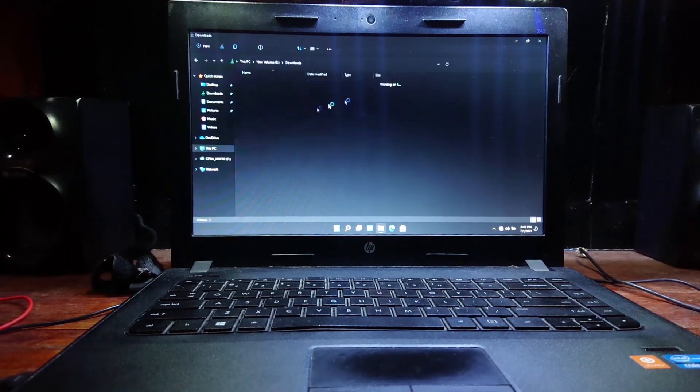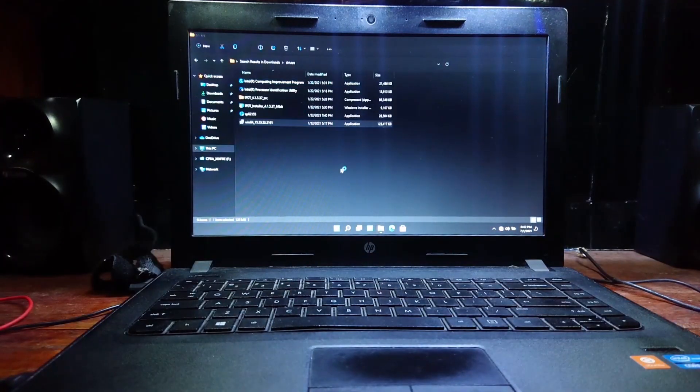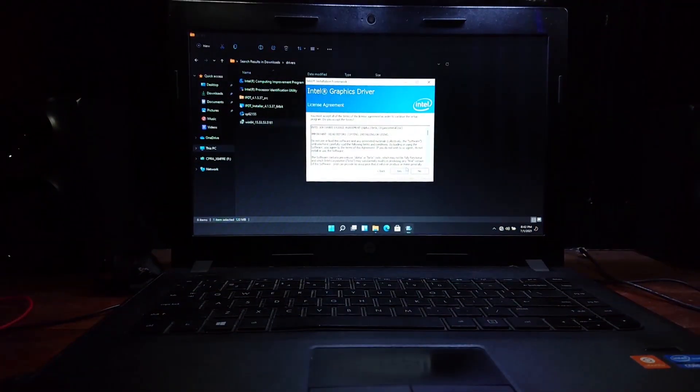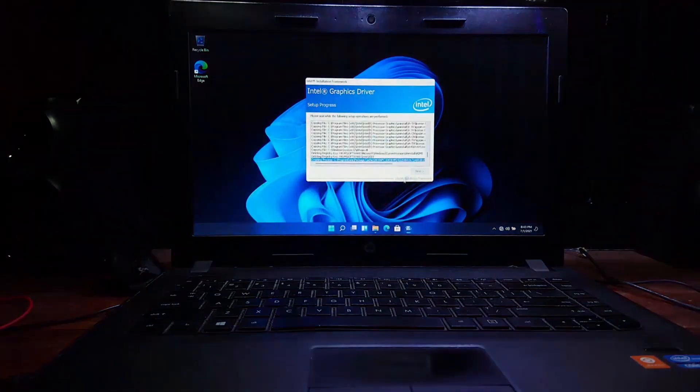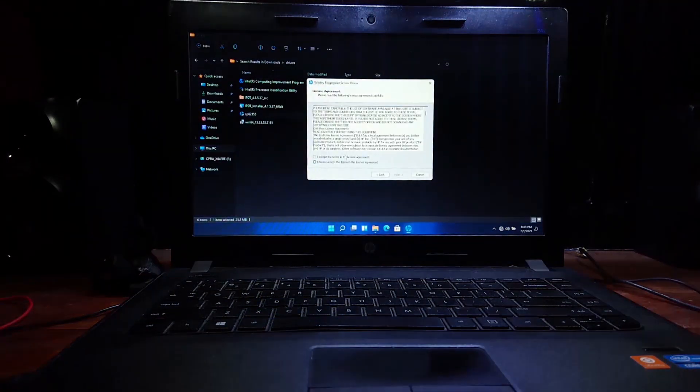Now I'm gonna install Intel graphics drivers. Let's see if it will work or not. It's installed with no problem and working fine. Let's go through the other drivers real quick.